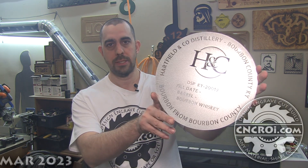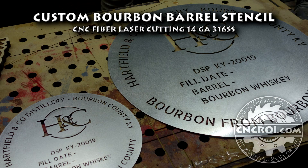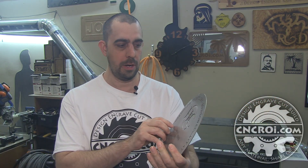Hi there, I'm John from CNCRI.com and today we're going to do 5-year laser cut stainless steel. What you see here is a stencil, and the reason why it's round is because it goes on a barrel. In this case here it's bourbon, but we also do them for other liquors and other alcoholic beverages.